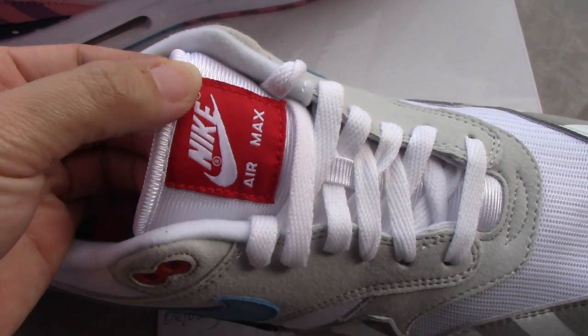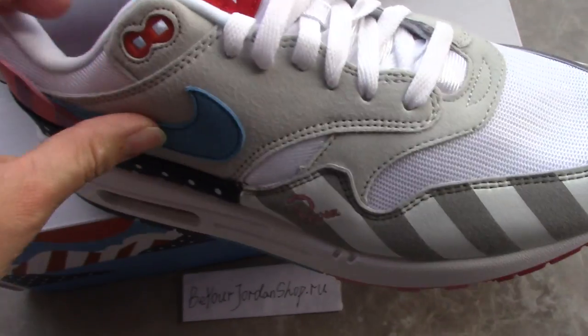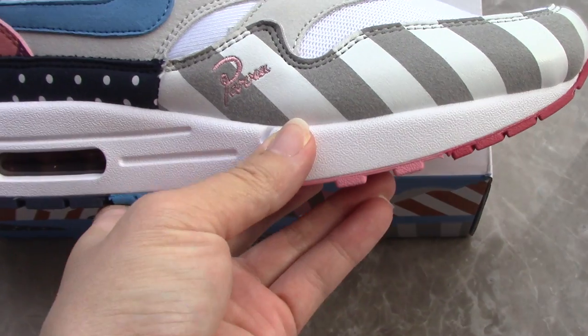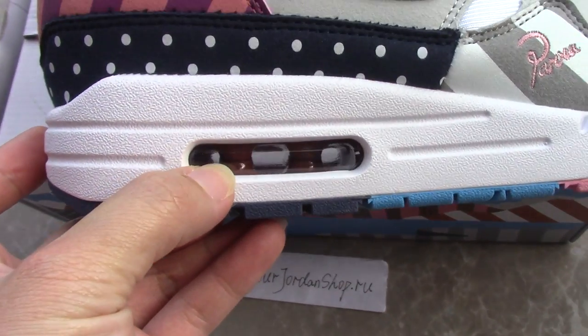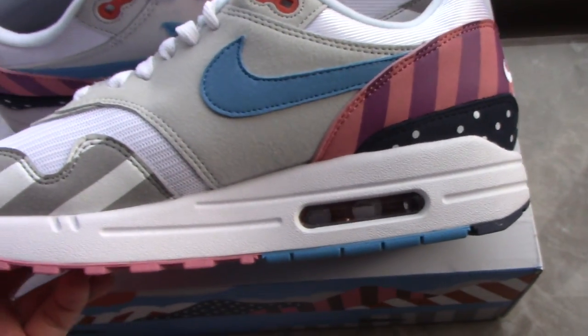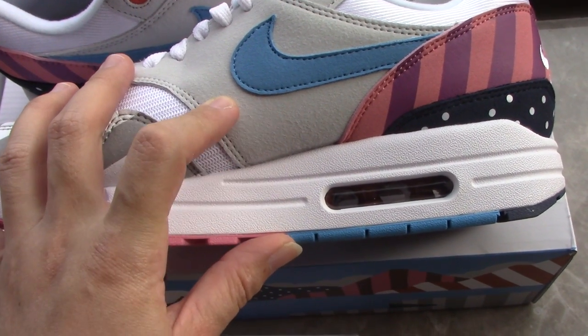The top part is also very good. For the midsole, it's all white and also features air bubbles. Turning to the inner side, you have the gray suede section.